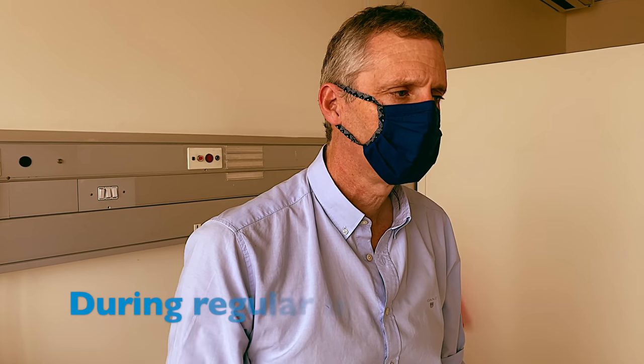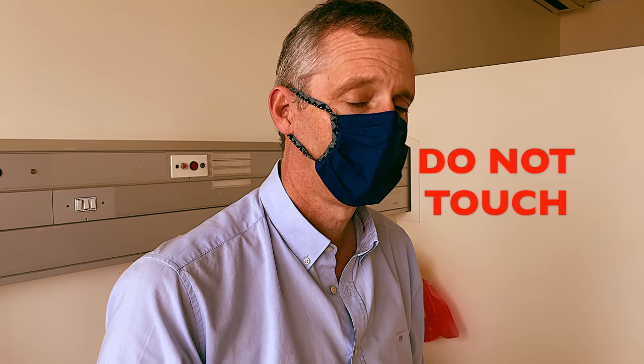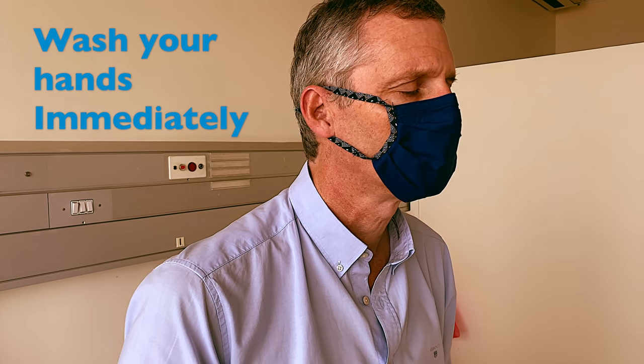During the time you wear the cloth mask, do not touch the mask. If you do by mistake, then please wash your hands immediately with soap and water or hand sanitizer for 20 seconds.